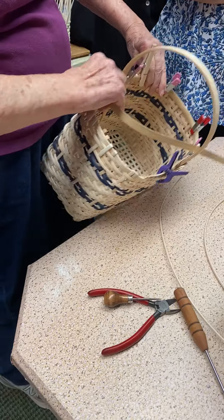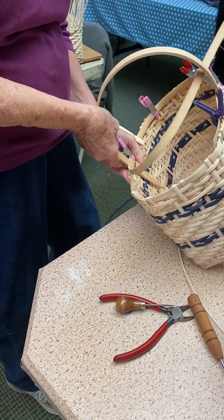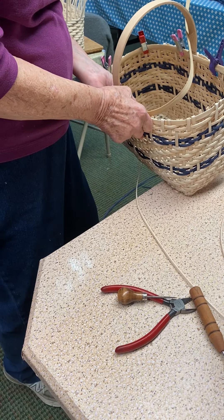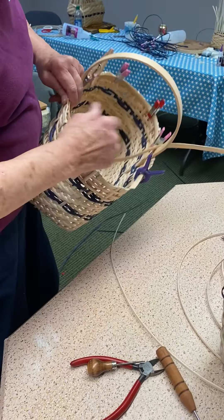This is going to come around the basket, and it holds the handle in because the handle's going to tuck into the weaving. You won't leave it up like that — I didn't put the handle in. But it will be tucked in. And then more clips.